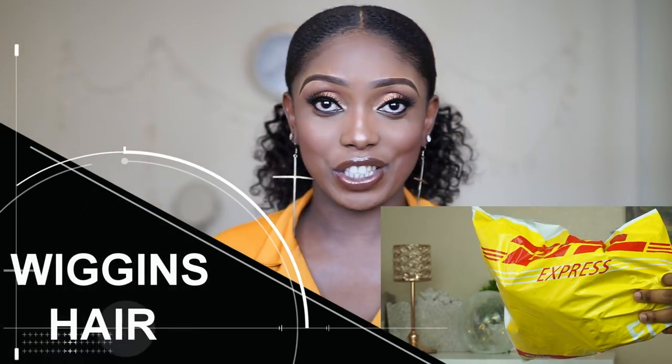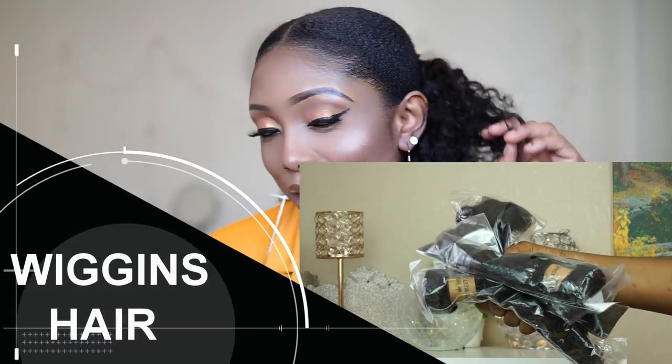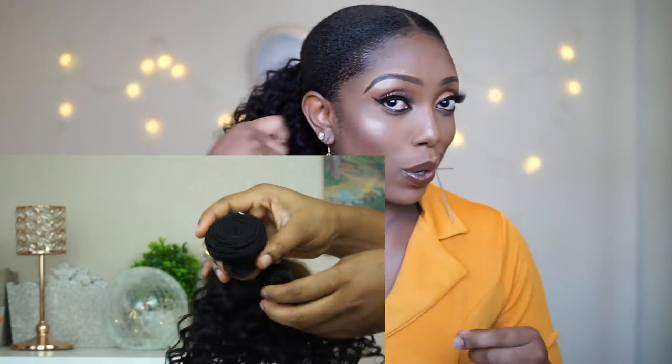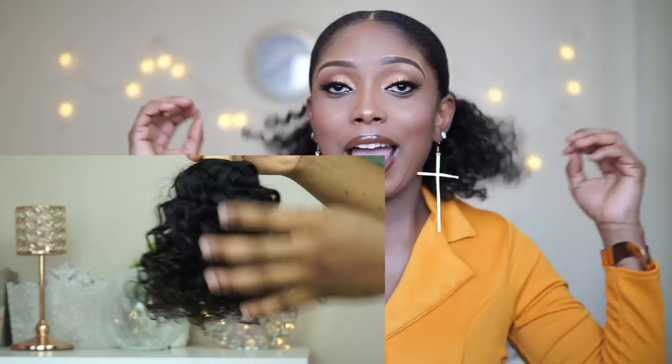So today I'm gonna show you guys how I was able to slick my natural hair using two different gels. I also decided to use this coil here which is very beautiful — the hair is from Wiggins Hair Company and the coils were pretty tight so I decided to loosen them a little bit. I used a little comb and just combed the hair out properly. I decided to try the Eco Styler gel and the Gorilla Snot gel.